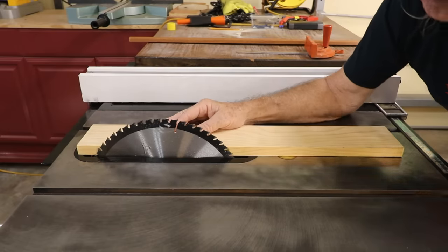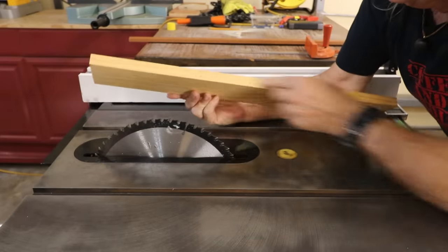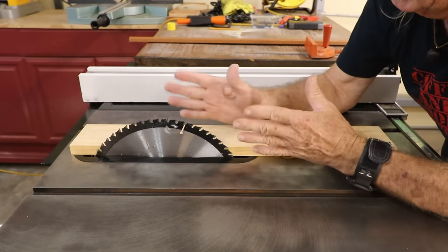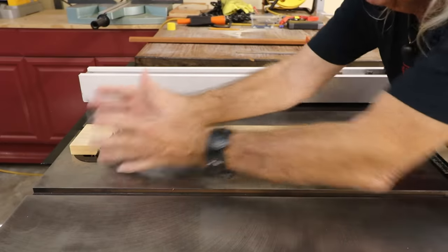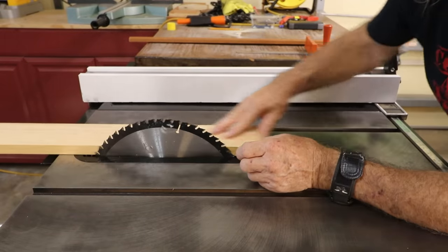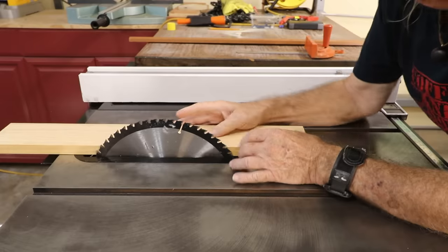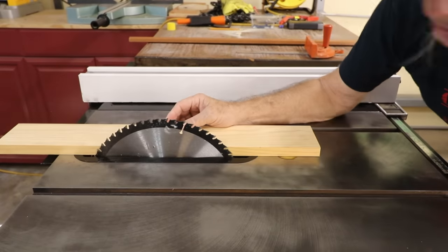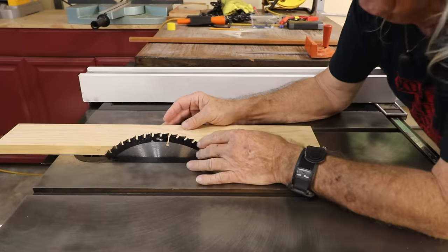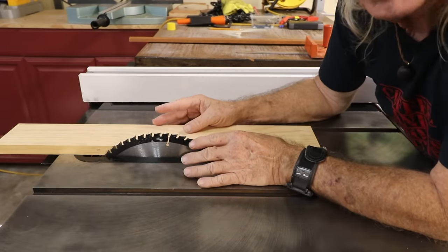When your blade is high, you have all this surface area of metal against the cut lumber, and that actually helps a little to steer the lumber nice and straight through. If everything's lined up good, it'll just help guide it straight through. When I finish the cut I always let my piece of wood go right off the end and fall. A lot of people on the woodworking shows don't want to talk about keeping the blade on the higher side, but I prefer it high.